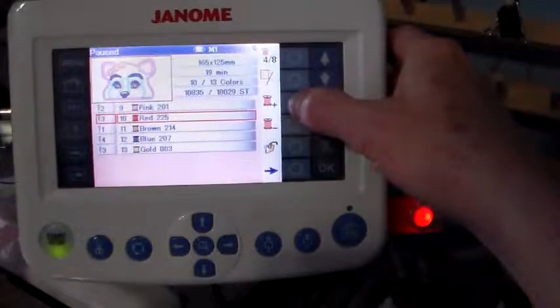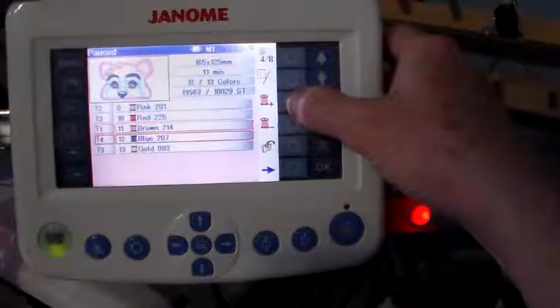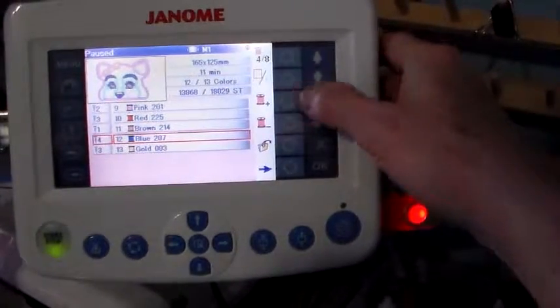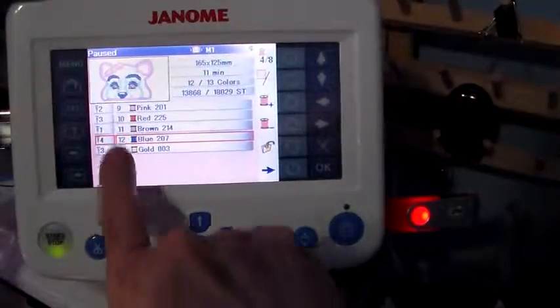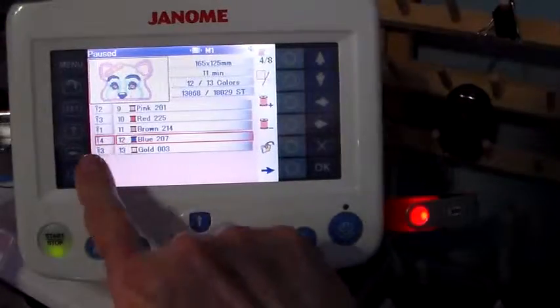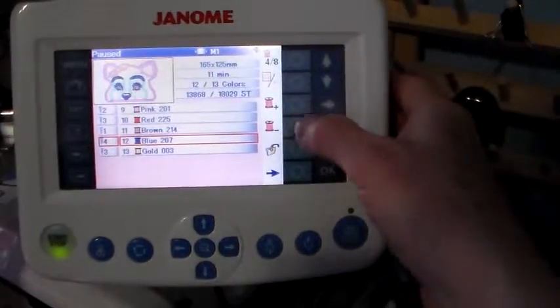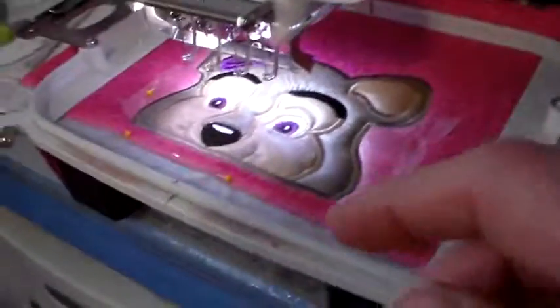I'm going to go down to where I had stopped before to show you how to go back. I have 13 sequences in my design. I'm on number 12 — that's the black of the bear. I'm going to go forward one more; that's going to take me to the last step, which is the white.